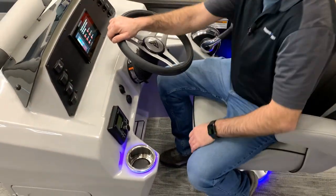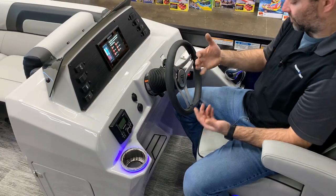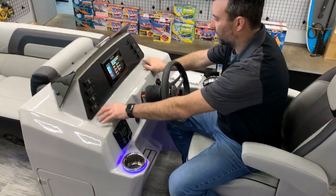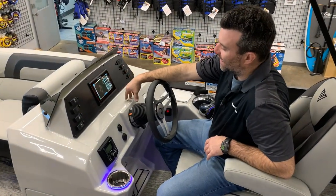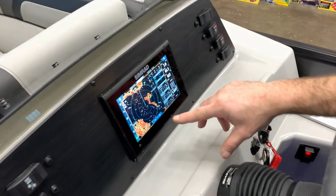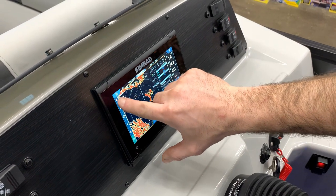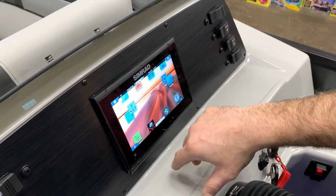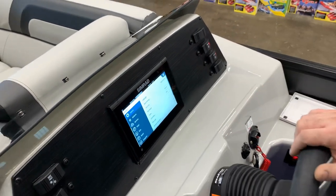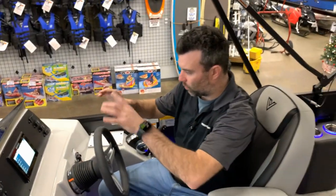At the main helm you can see we got tilt steering, which is one of my favorites — it allows you to get in and out of the boat easily. We got all your switches here, and this one is equipped with Simrad. It's on a demo right now, but it's got your fish finder aspect and you can change it to motor mode to show all the features of your engine, all your parameters and gauges. Super cool to have it all in one location.